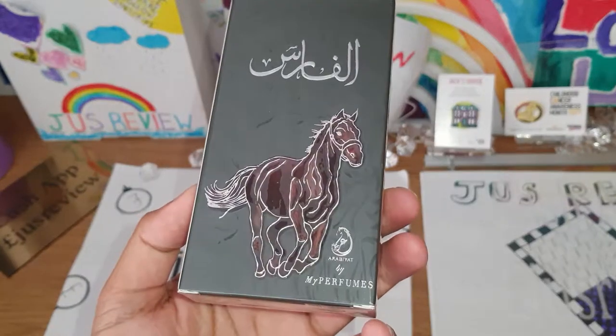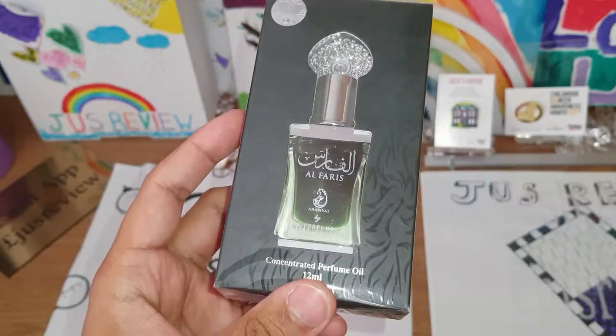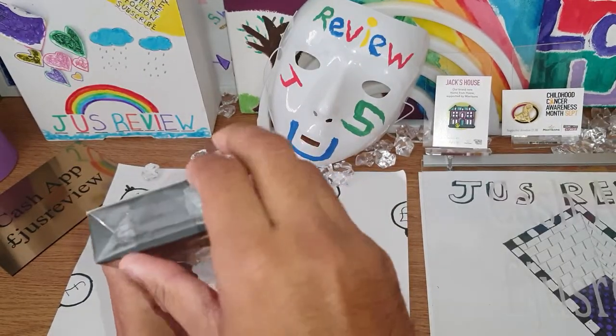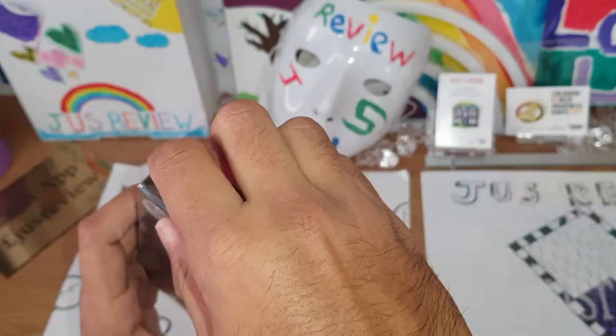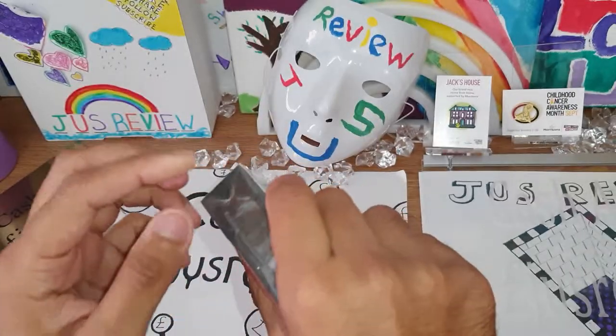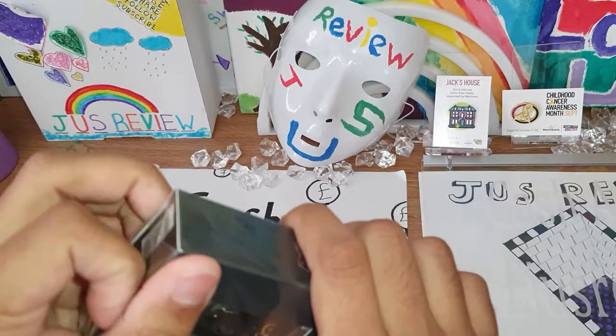It's got a picture of a horse on there — I've never understood why companies use animals when they're trying to sell perfumes. But anyway, let's go ahead and open it up. There's no easy way to open this by the look of it.